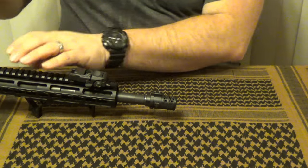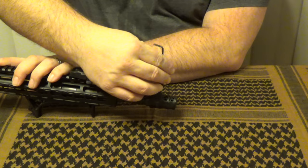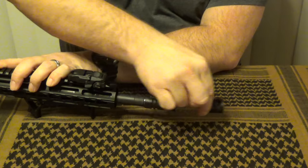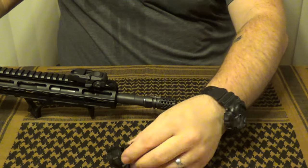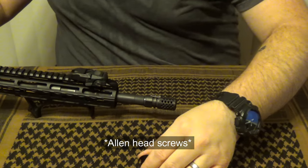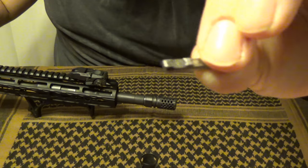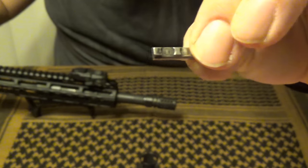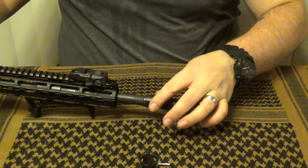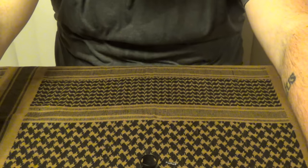As far as installation goes, it's relatively simple. You take a 5/64 Allen wrench and give a couple twists on the Allen head screws across the top — it will slide right off just like that. It has a second key included with it. Essentially, it has a little tongue that sits in the grooves on your flash hider, and the screws tighten down against that. And that's all there is to it.